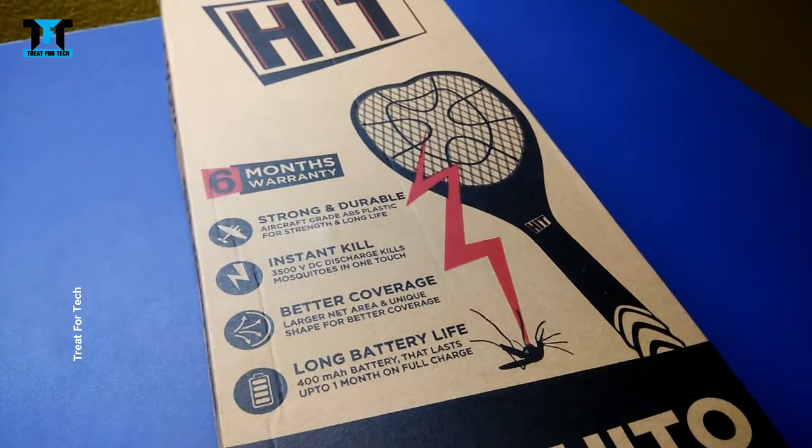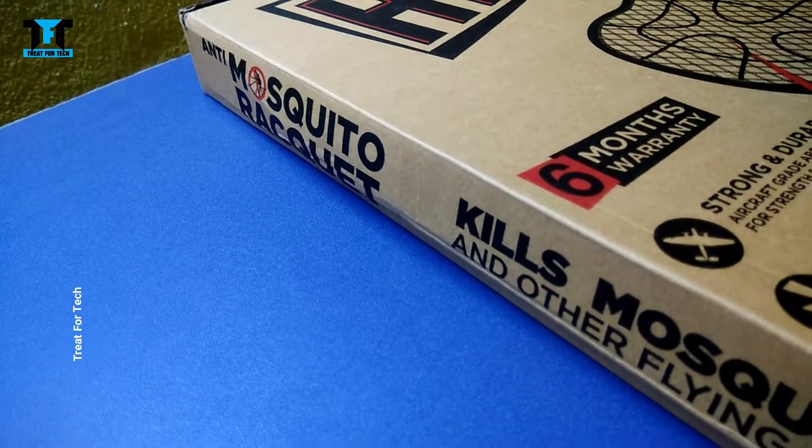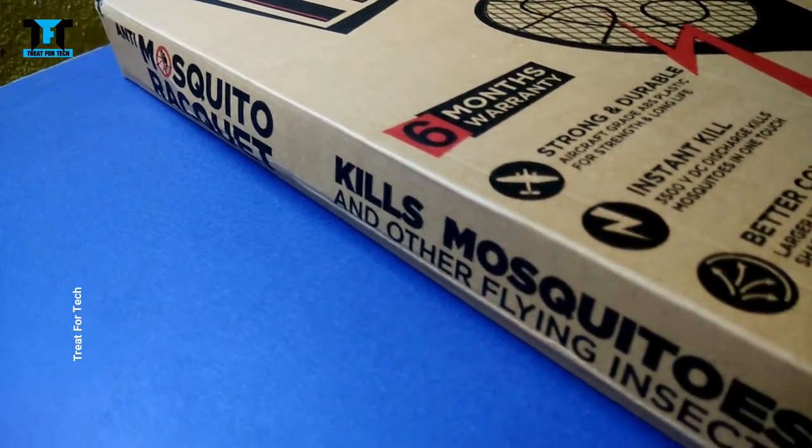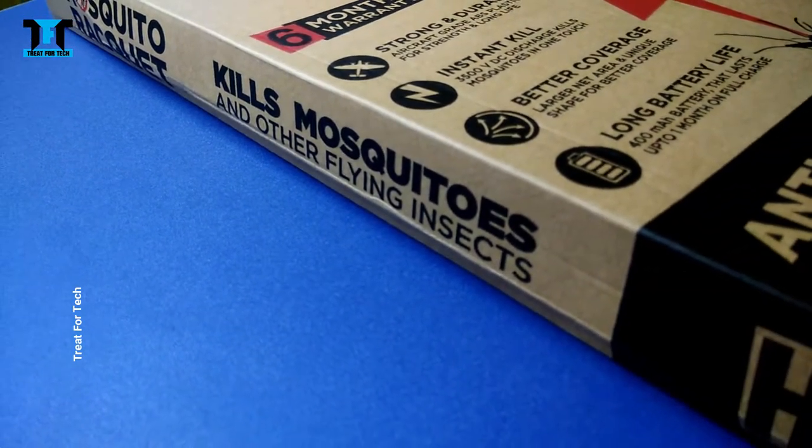We will test it and see how it works. On the side of the box, there are many things listed. It kills mosquitoes and other flying insects.